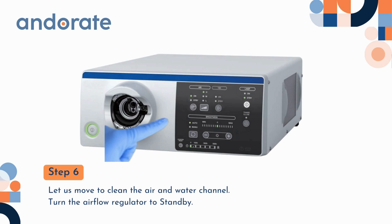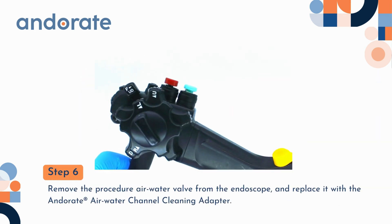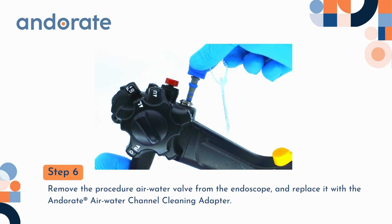Step 6. Let's move to clean the air and water channel. Turn the airflow regulator to standby. Remove the procedure air water valve from the endoscope and replace it with the Andorate air water channel cleaning adapter.